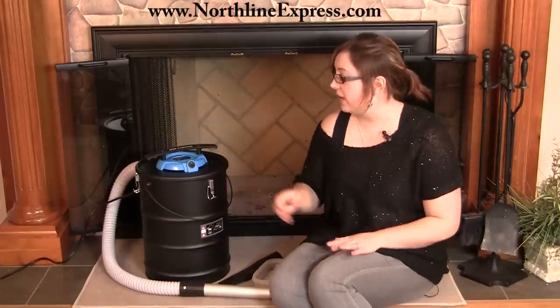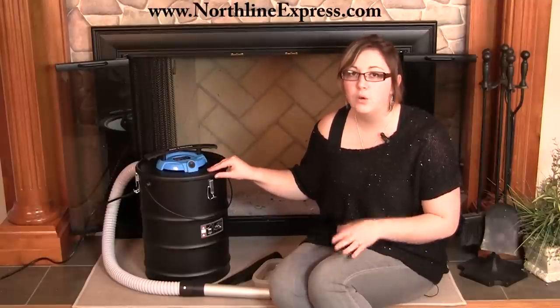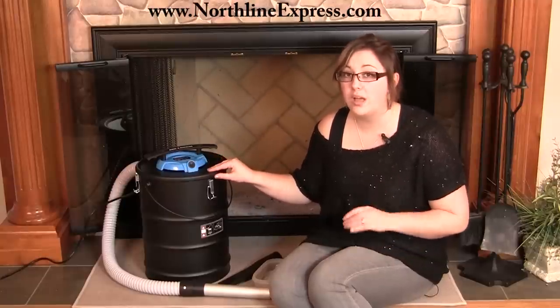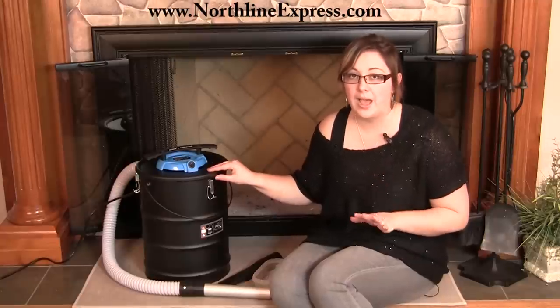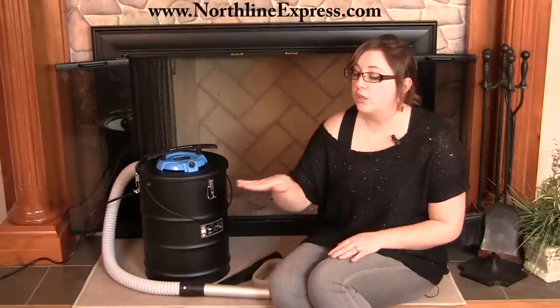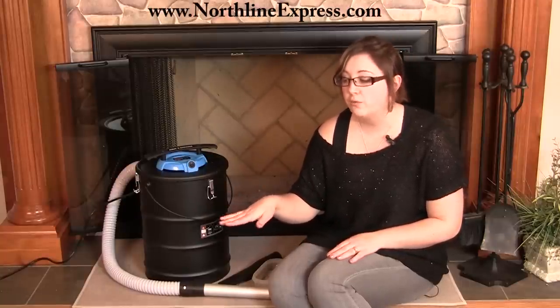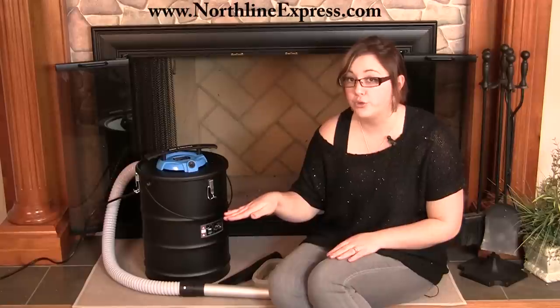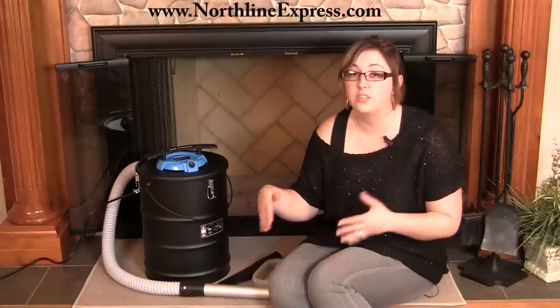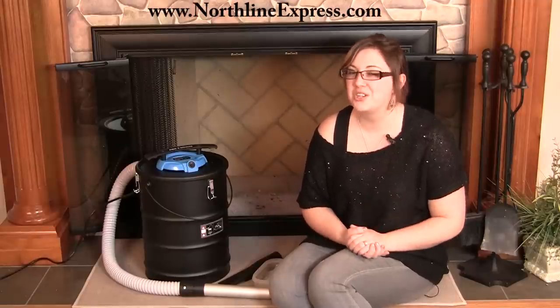Another thing to remember: even though this has dual filtration with the pre-filter Draken bag, making it safe for cool as well as warm ashes — I said warm, not hot. To determine this when using your Ash Vacuum, you should be able to hold your hand inside your fireplace over the ashes for at least a count of one, two, three, four, five. If you can't hold it there that long, the ashes are too warm to be vacuumed. That's just an important safety tip.